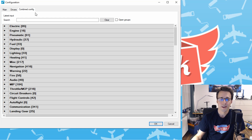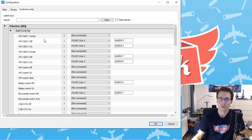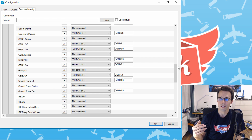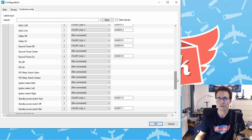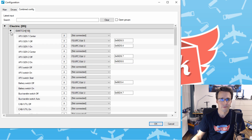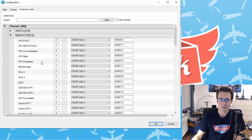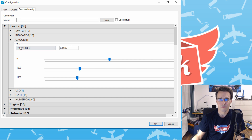In ProSim you will find all the corresponding values in the combined config tab under the electric category. Under switches you will find all the switches you need — for example, the APU generator or other switches. There are many more that belong to the electric panel, but you can pick out the switches you need for this power source panel. I have also written down the ProSim names in my connection sheet. You will also find values in the indicator tab with all the variables to control the LEDs. The motor can be found in the gauge category — there is only this one motor for the APU.